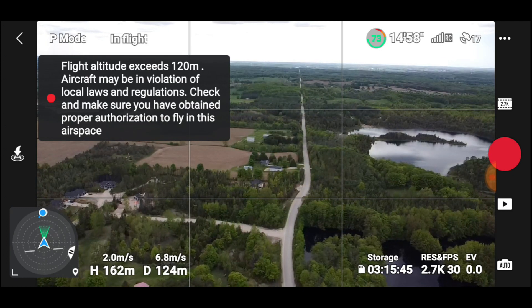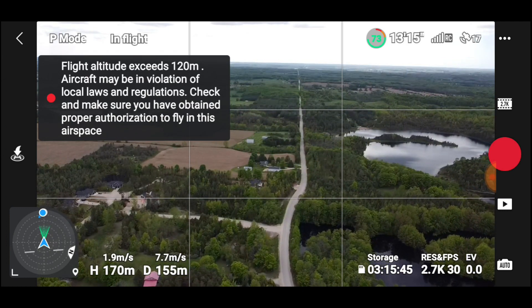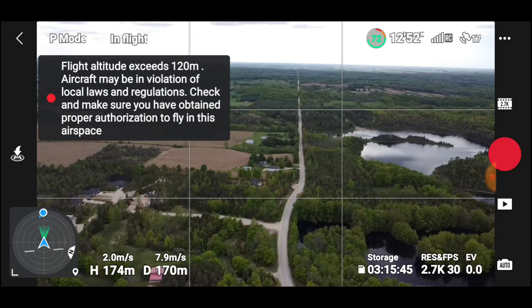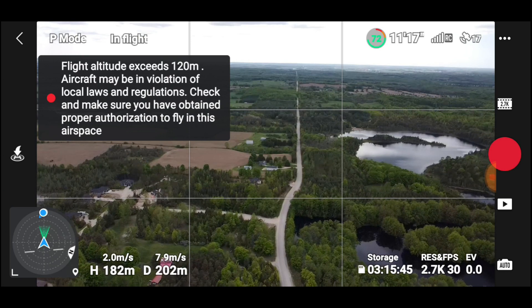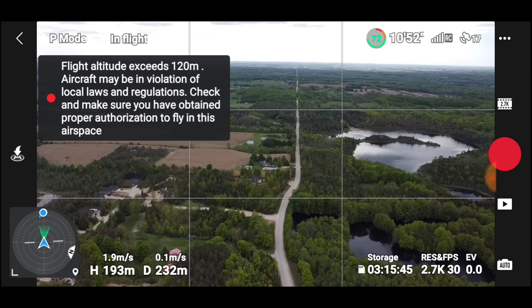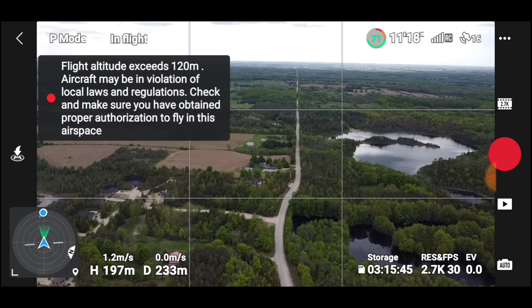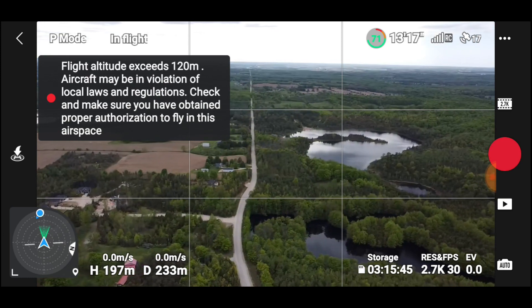We'll go up to 200 meters. I won't be up here too long. There we go — 200 meters. Let's see if we can spot that one lake over there.